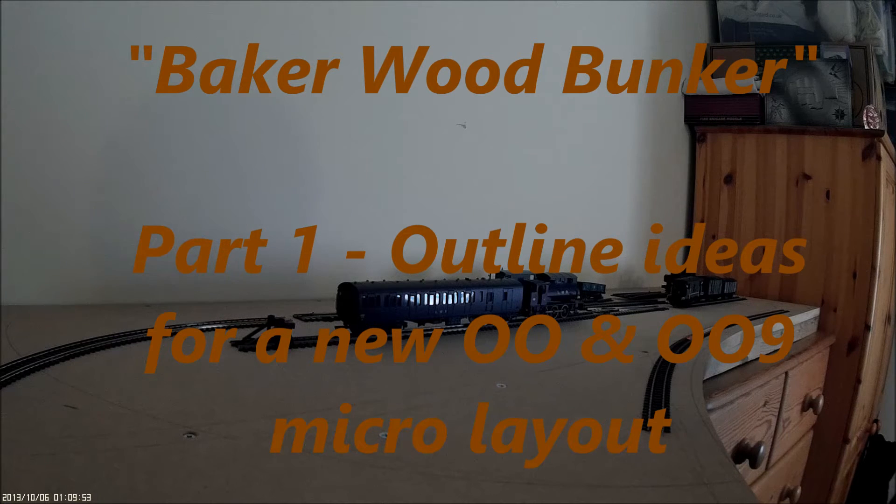Hello and welcome to this first video in a series I'm going to do. It's just going to be brief updates on the production of a new micro layout I'm going to have indoors. We're most of the way through the winter now, but it's a little bit of a winter project for when I'm not able to work outside on the Summerhampton Railway.